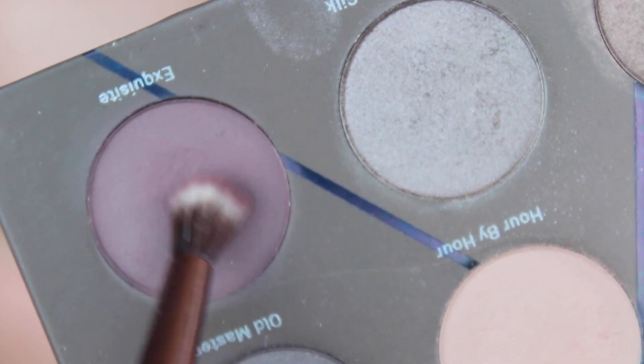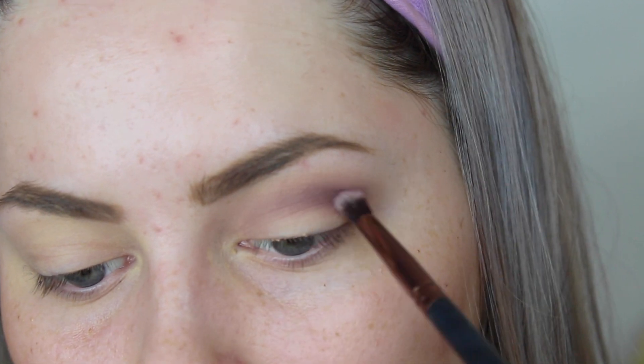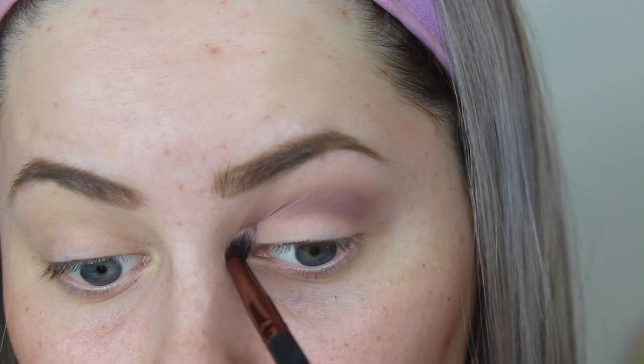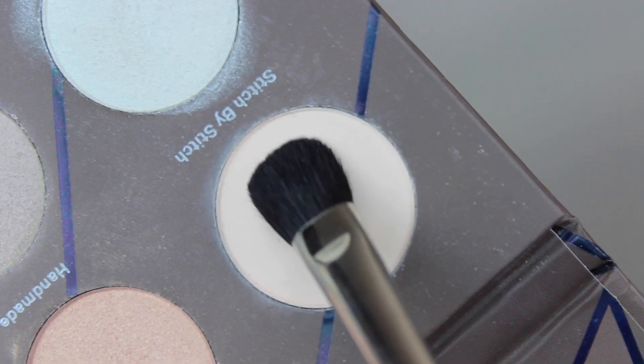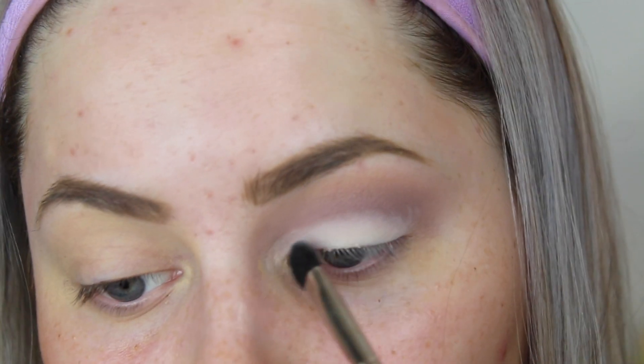Then I use the color Exquisite — a darker, more purpley-burgundy color — which I'm going to focus mostly in the crease. I'm just following my natural crease with this technique and blending it in so it looks really nice. To see that really sharp edge, you need the lighter color on the eyelid. Then I go in with Stitch by Stitch, which is a super-pigmented light white — more of a milky color but pretty stark white. I'm just packing that on the eyelid, which is when the crease starts to look more sharp.